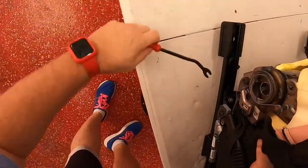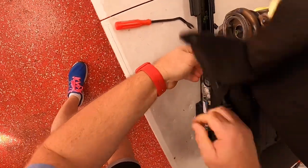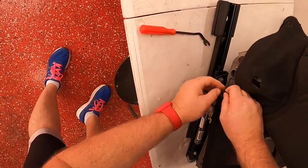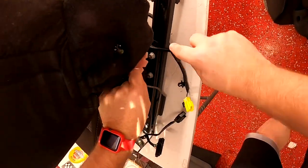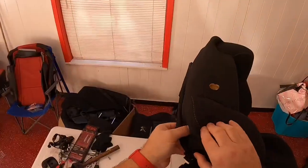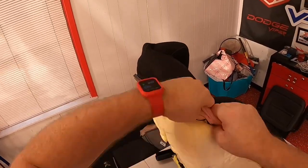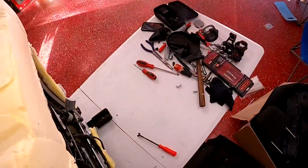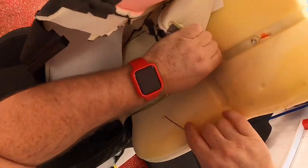Put the seat back upright and there are going to be two more little push tabs, one on each side, just holding these little flaps of upholstery down. That helps keep the seat upholstery tight, so pull those out and set them aside — make sure you save them because you'll be using them again. Then just start to slowly peel your upholstery back around the seat so you can get to these little clips, because at this point the only thing left holding it in is these orange clips.